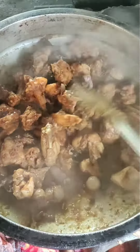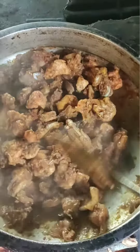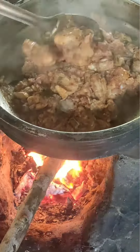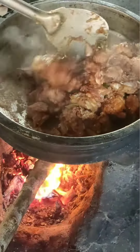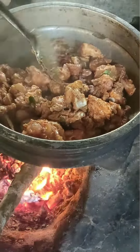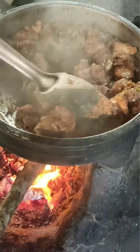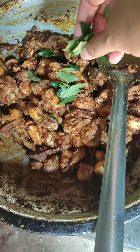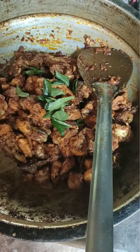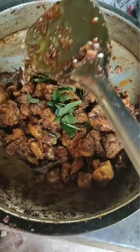I will be able to cook the chicken and gravy. We can cook it in the oven. If you want to cook it in the oven, I will cook it in the oven. This is the last step.